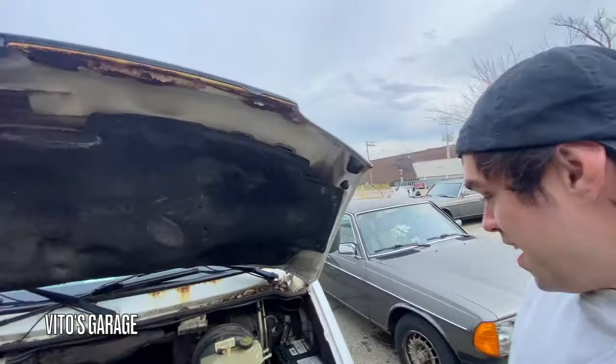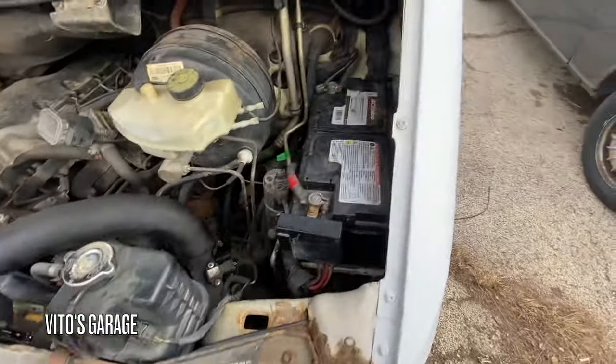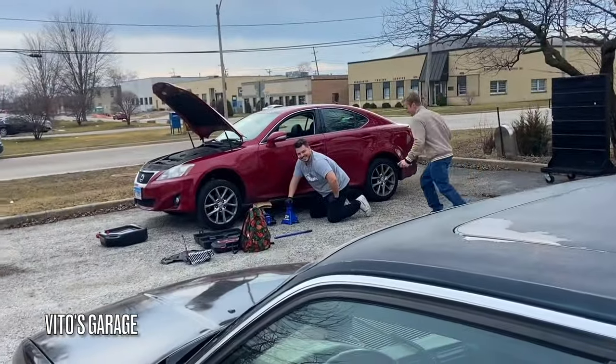Alright guys, this is the next day — actually a couple days later. The battery should be fully charged up, so I'm going to go ahead and install it. Right now we have Vlad working on his car, and Leo's BMW right here. Yeah, it's awesome.